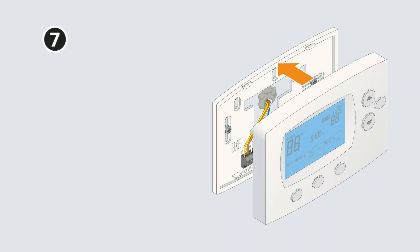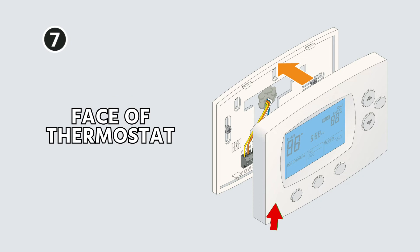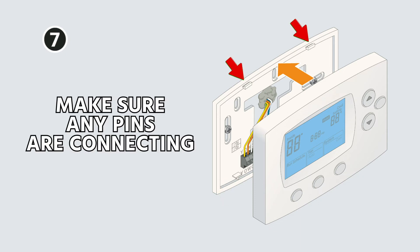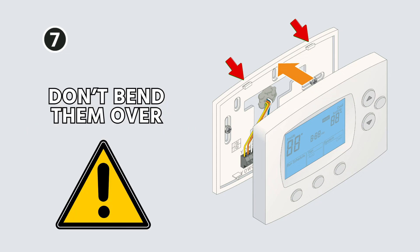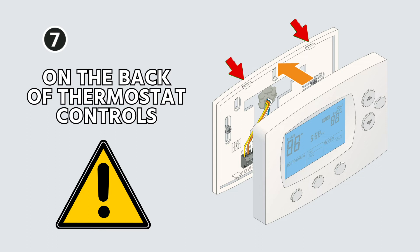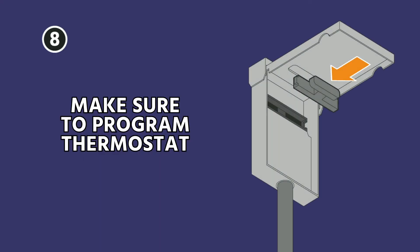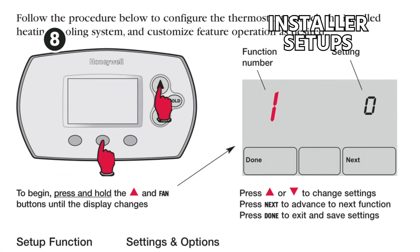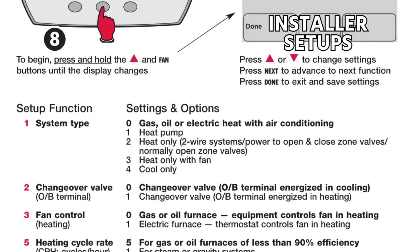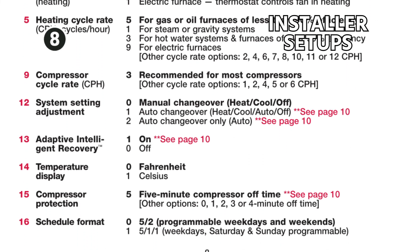Carefully insert the thermostat body onto the base plate, making sure that any pins are connecting well behind the thermostat. I've seen a lot of people bend pins on the back of thermostat controls when mounting them on the base plate or sub base. Then turn the power back on. Make sure to program your thermostat where applicable and follow the manufacturer installation manual. Many modern thermostats have installer setups you have to configure for whether it's a heat pump, all the staging, and so on.